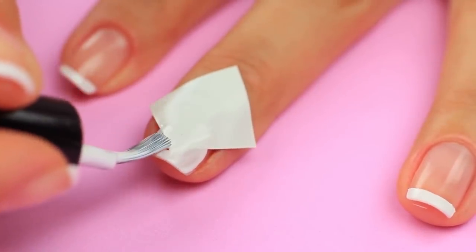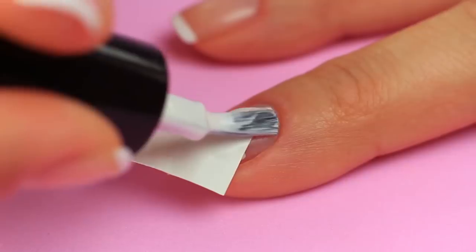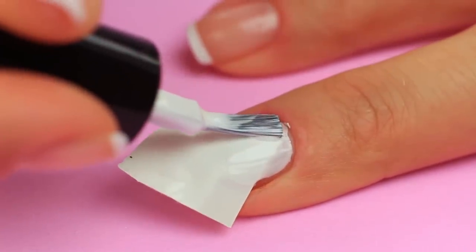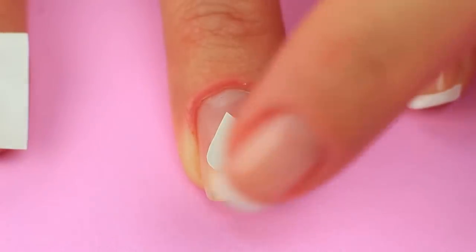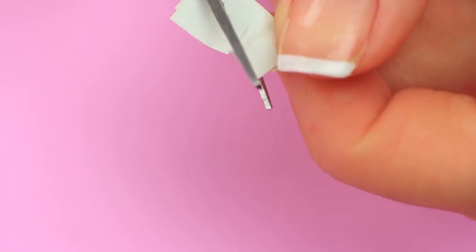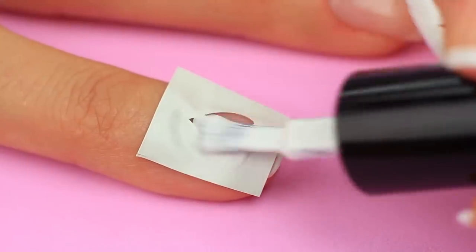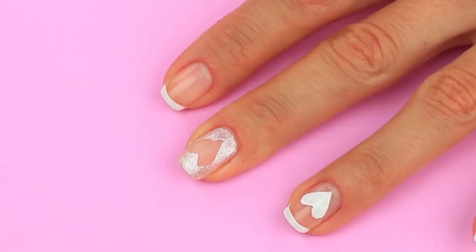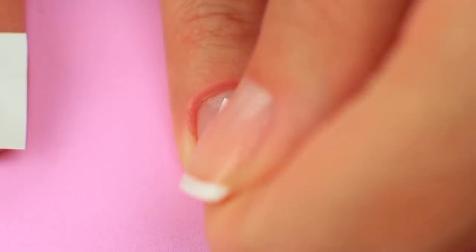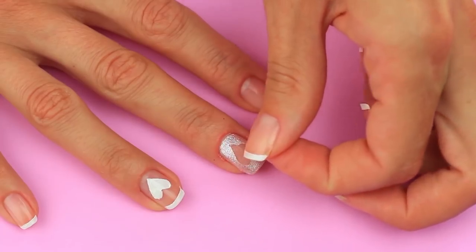Paint it white around the stencil. Remove the tape. Attach again with its corner to the nail base and paint the nail — it's a diamond pattern! If you feel you've got a romantic soul, paint a heart on your nail. Fold a piece of tape in half and cut out a heart half. Unfold to get a stencil and attach it to your nail. Make a white heart. Use the second half of the stencil on the neighboring nail and cover it with white pearl polish. Remove the stencil to get two different hearts.